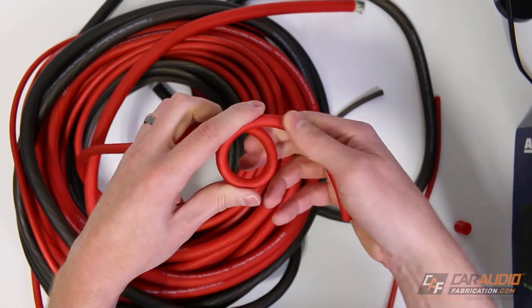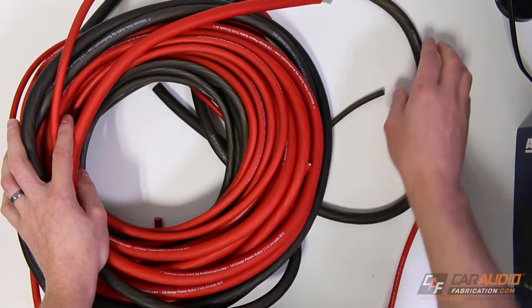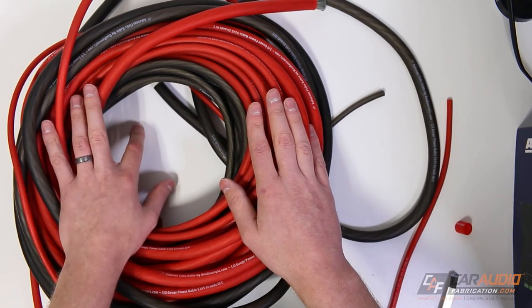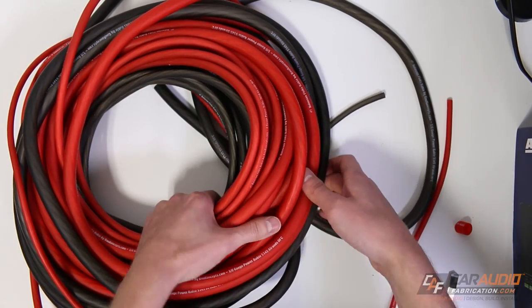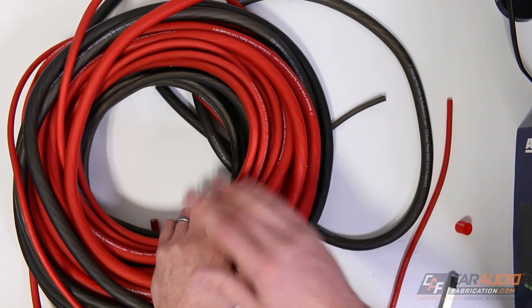This stuff is super flexible and easy to manipulate within the vehicle. My largest size is for my main lead and connections to the battery, and then I distribute the wire from there and go down to a smaller size like four gauge for connecting to the amplifiers, and even eight gauge for connecting to some of the smaller devices and distribution blocks within the system.